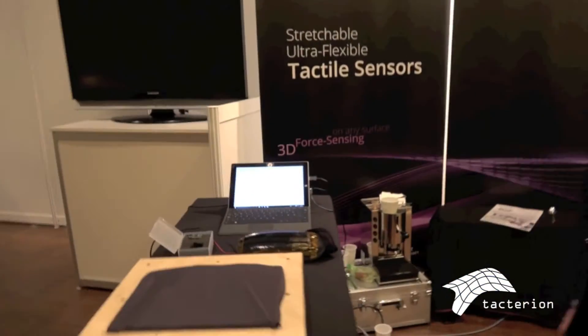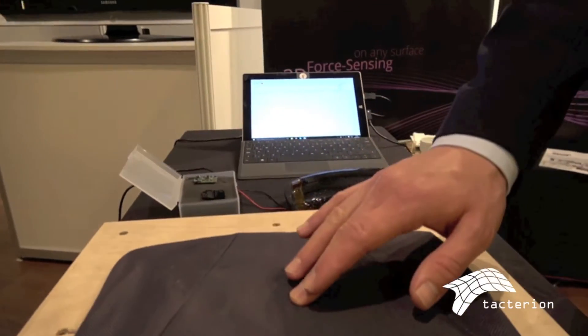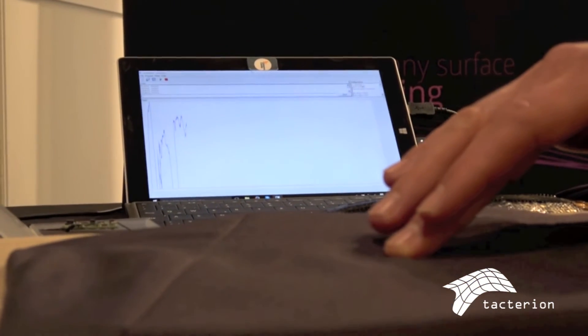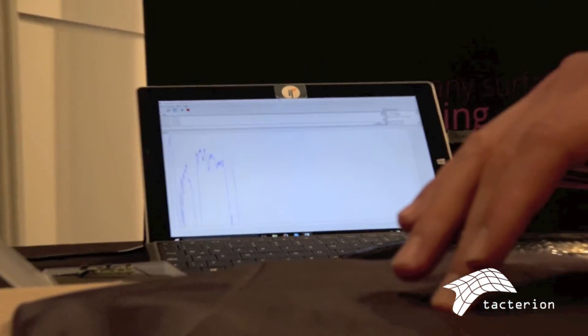The other version is a resistive version, and we measure the interaction forces. On the screen you can see the blue line — we can exactly measure how much pressure you apply. It might be a grasp force or a grip on an instrument or a device.